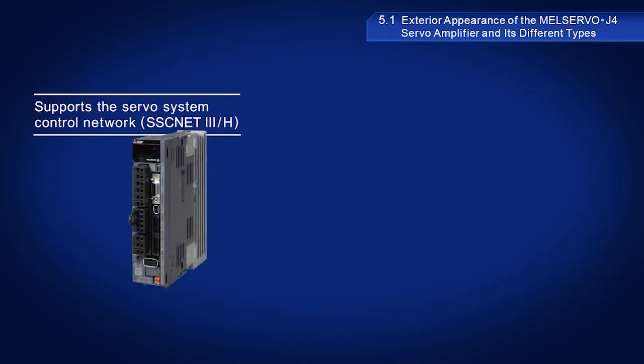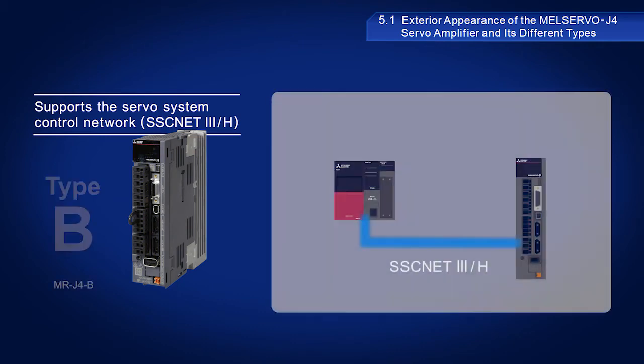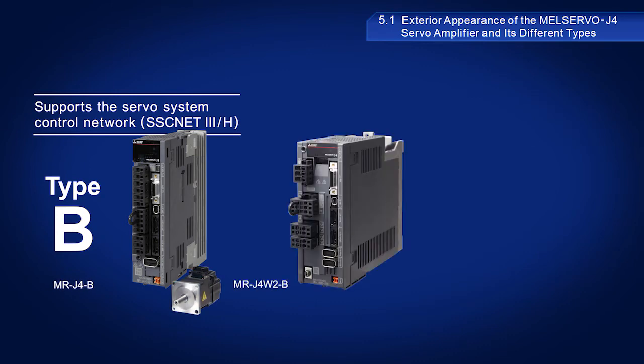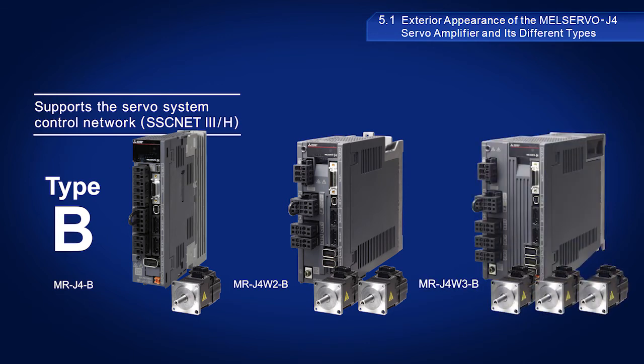Type B models support dedicated servo networks and the SSCNET 3H servo system control network. While the MR-J4B servo amplifier can drive only one motor, other models are available to drive multiple motors, including the MR-J4W2B two-axis servo amplifier capable of driving two motors, and the MR-J4W3B three-axis servo amplifier capable of driving three motors.